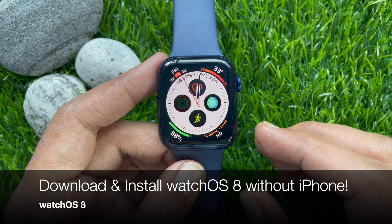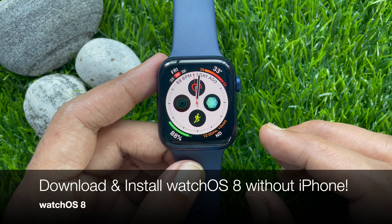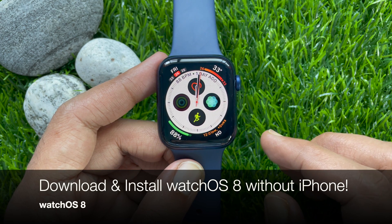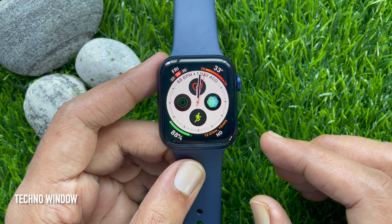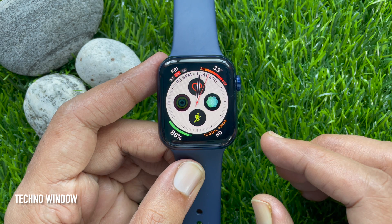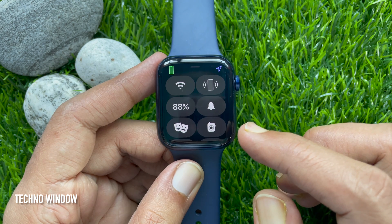Hi viewers, today I would like to show you how to download and install watchOS 8 without using iPhone. If your Apple Watch has watchOS 6 or later, you can install watchOS 8 without your iPhone. Make sure that your watch is connected to Wi-Fi.